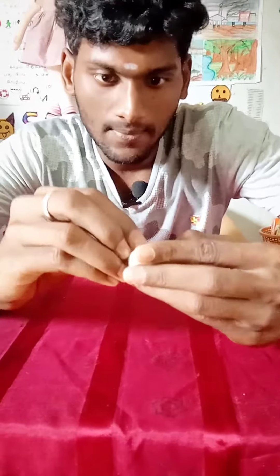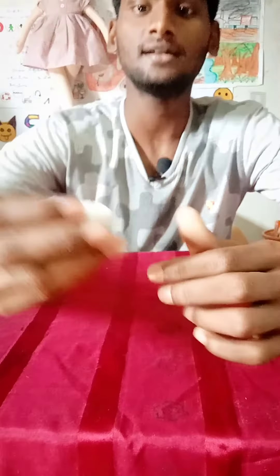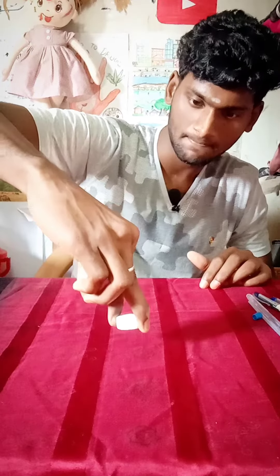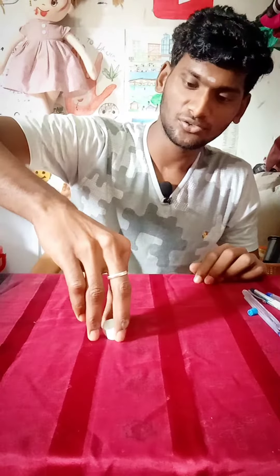Cut it out. See, it took the knife. How do you put the knife away? If you put it, you can cut it out. If you are using the knife, you can cut it.